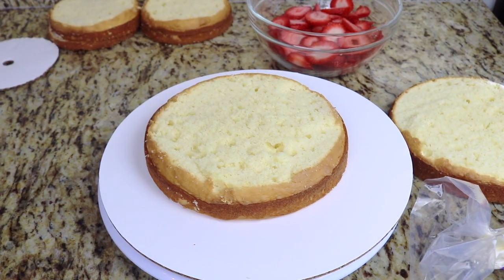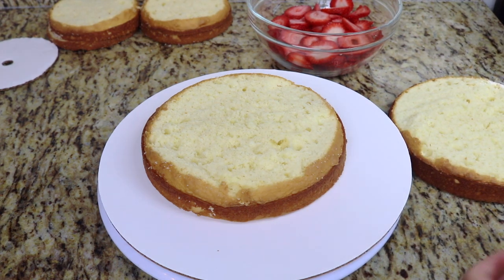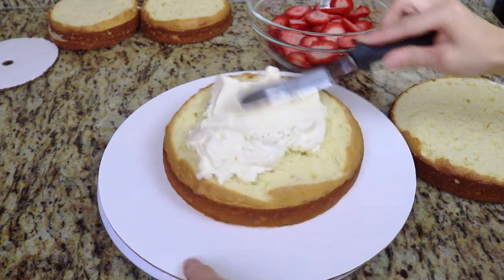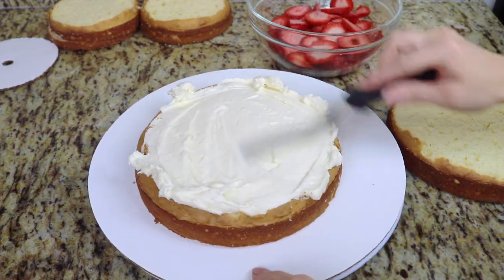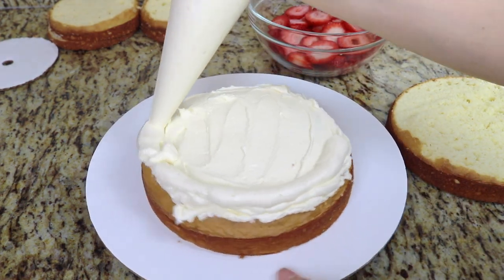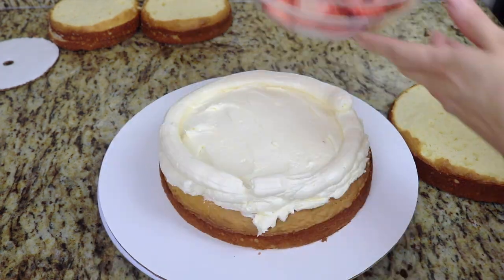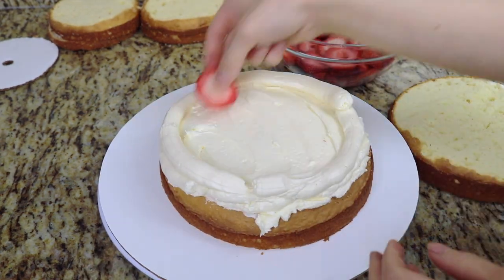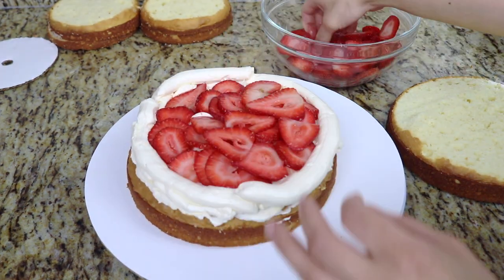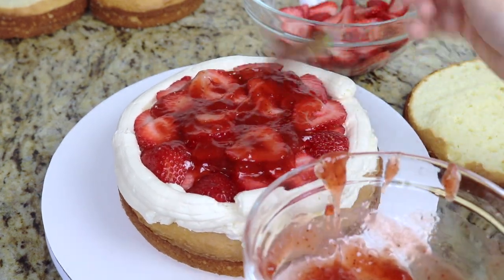To get started I have two 8 inch and two 6 inch round vanilla cakes which I've removed from the cake pans and leveled so that they have a nice flat surface. I'm going to fill these with some vanilla buttercream and then pipe a border around each cake to keep the fruit filling from spilling out. To fill the cakes I'm just using some fresh sliced strawberries and then putting some strawberry jam over these to keep them sweet and juicy.